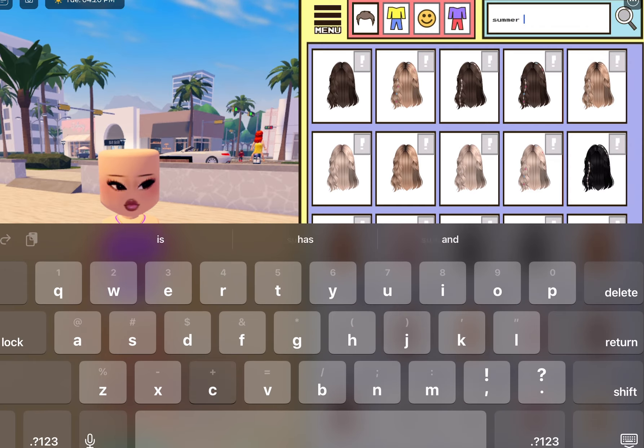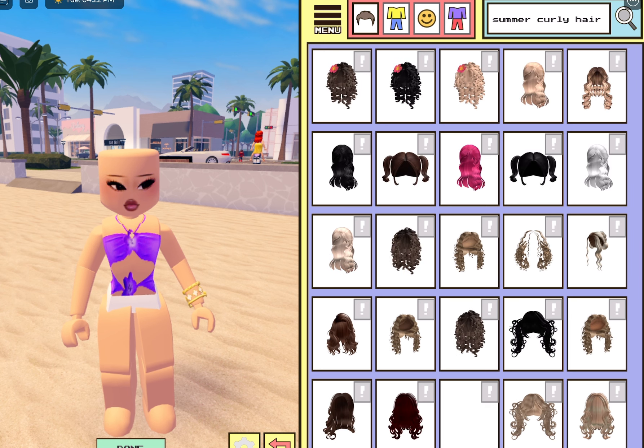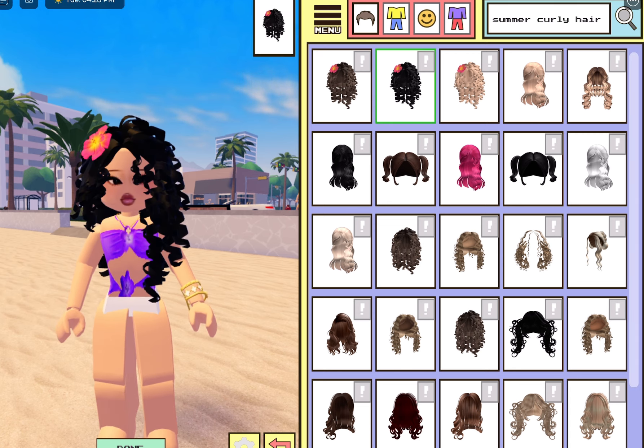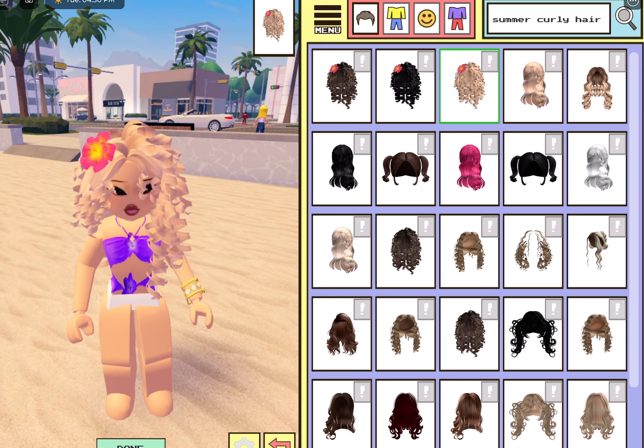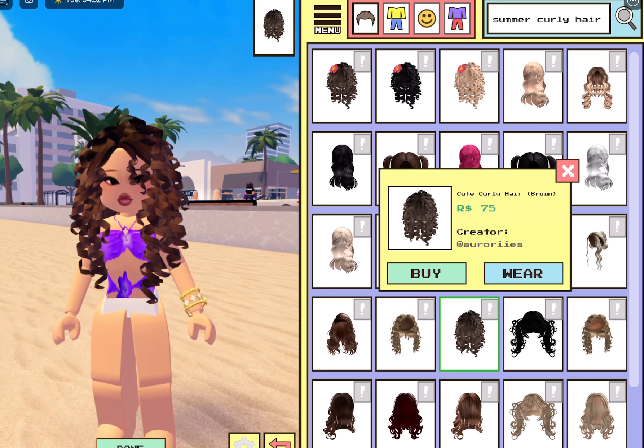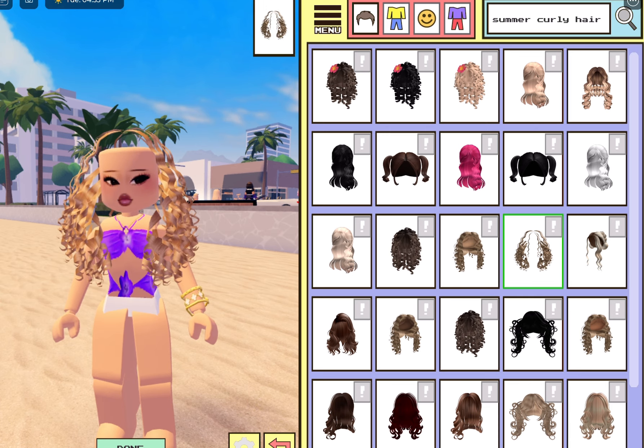Next we're going to do 'summer curly hair.' I love this one — I feel like summer is for curly hair. If you like straighter hair, keep your natural hair. It's the summer look; it's natural. Look how pretty this is. And they do have ones without the flower — you don't need the flower. They have cute curly hair options. It's pretty cool.